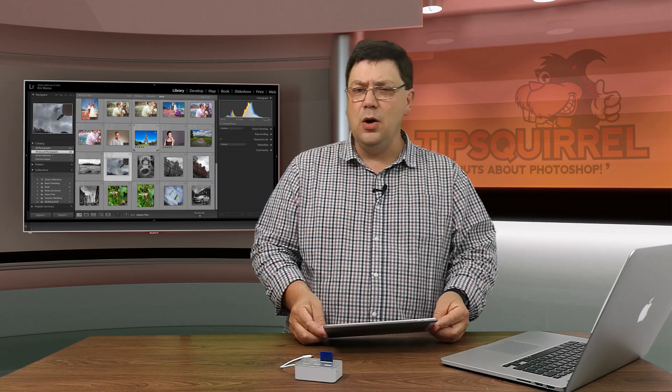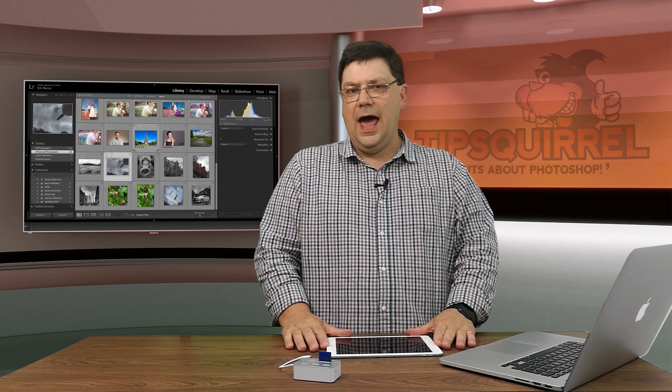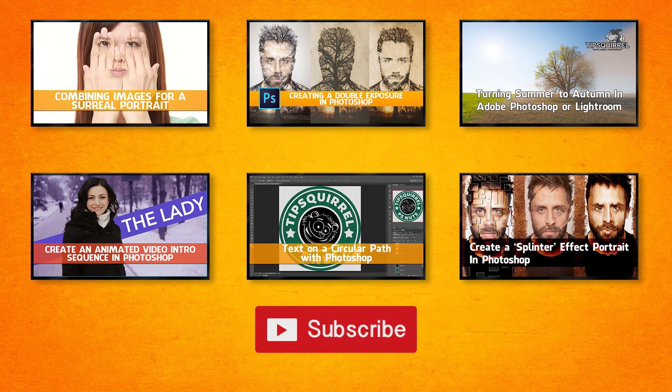That's it for our first Mobile Monday. I hope you've enjoyed it. Don't forget to leave me a comment, subscribe to this YouTube channel, and come back to Tipsquirrel for even more Photoshop and Lightroom loveliness. I'll see you again soon. Bye-bye for now.